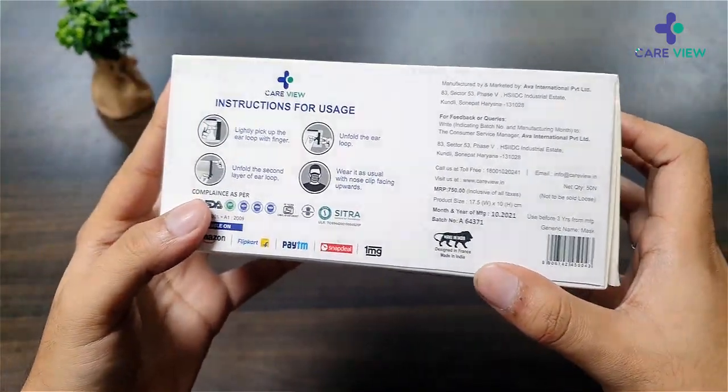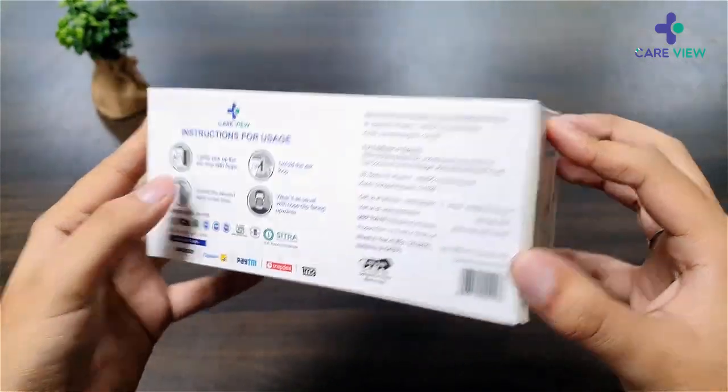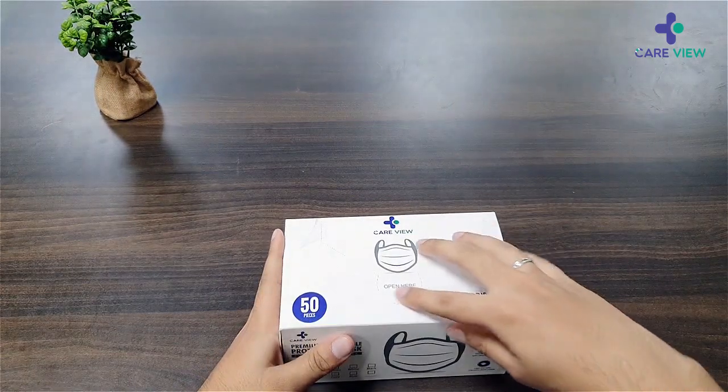It's made in India, which is a very nice thing. I would also suggest checking the manufacturing date on your mask when you get yours. Let's get it out of the box.